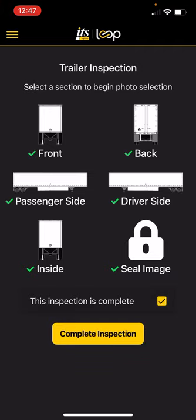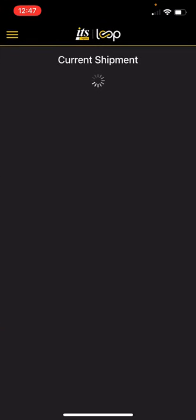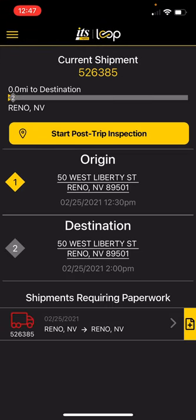Then I'm going to say this inspection of this trailer is complete. Now, in this situation there was damage to the trailer — it would probably make it so we can't be picking freight up with it. In that case, that driver should be contacting their dispatcher and also contacting ITS to let us know there's an issue and the trailer is no longer roadworthy. But let's pretend that damage to the left side was not massive — if it's just a scratch they want to document, we can hit complete inspection. Inspection has been completed — hit close. And now that driver is free to leave.